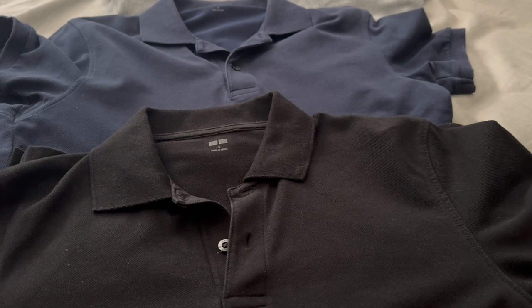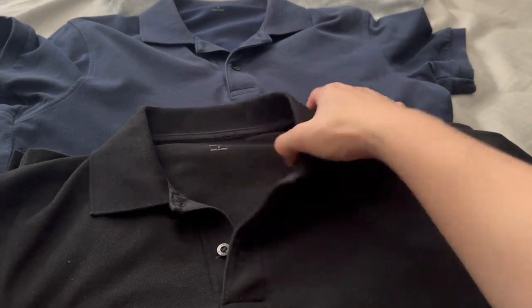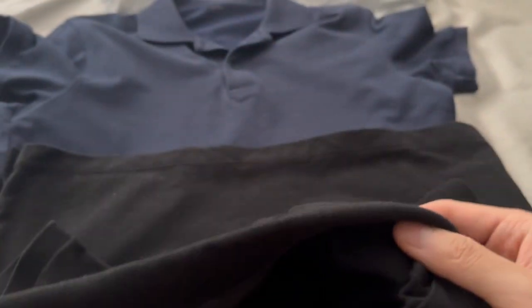But looking back, these do last you quite a long time, so $30 for a basic summer daily item pans out pretty well. I'm going to go over some of the wear and tear over five years, and then do the on-fit.